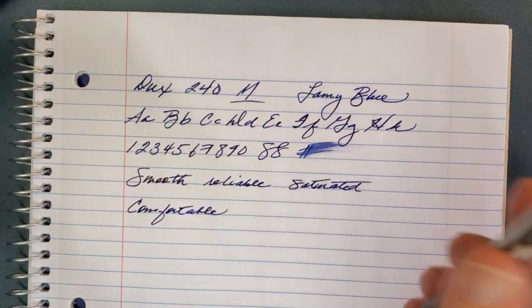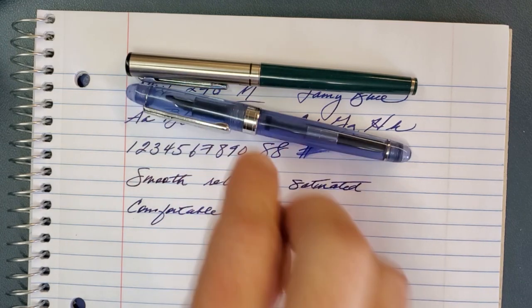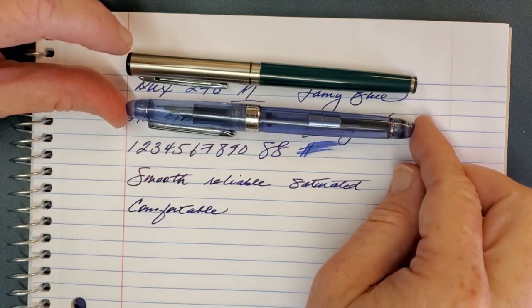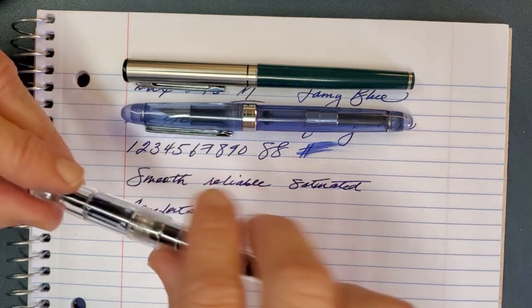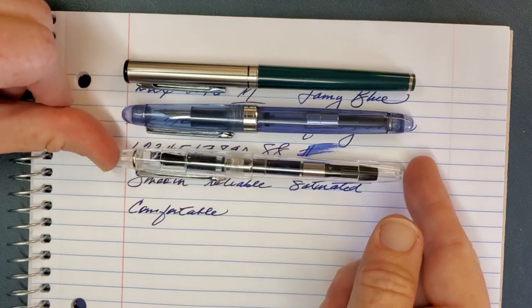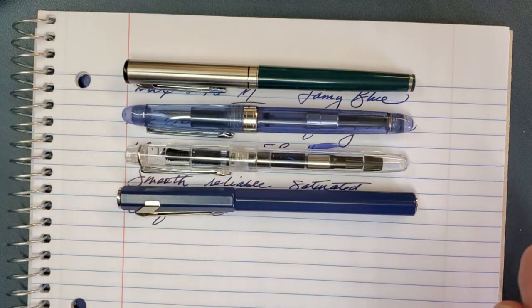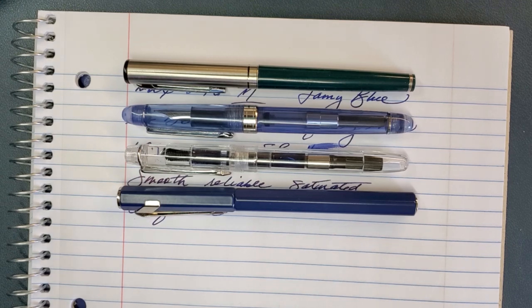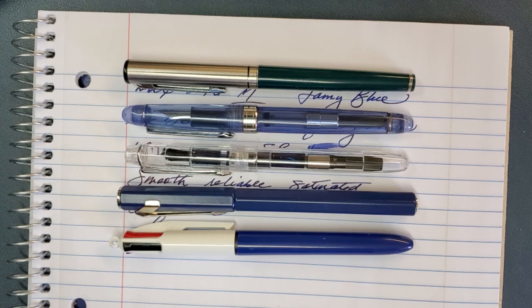Let's do a size comparison. It writes well and it's been reliable. For comparison, this is the Fountain Pen Revolution Indoor — very similar in size to the Jin Hao 992 I mentioned. Here's a Pen BBS marshmallow pen, their five-dollar pen which I'll review soon. This is the Caran d'Ache 849, which many of you may have. And here's the Bic Multi Pen. So that gives you an idea of the size.